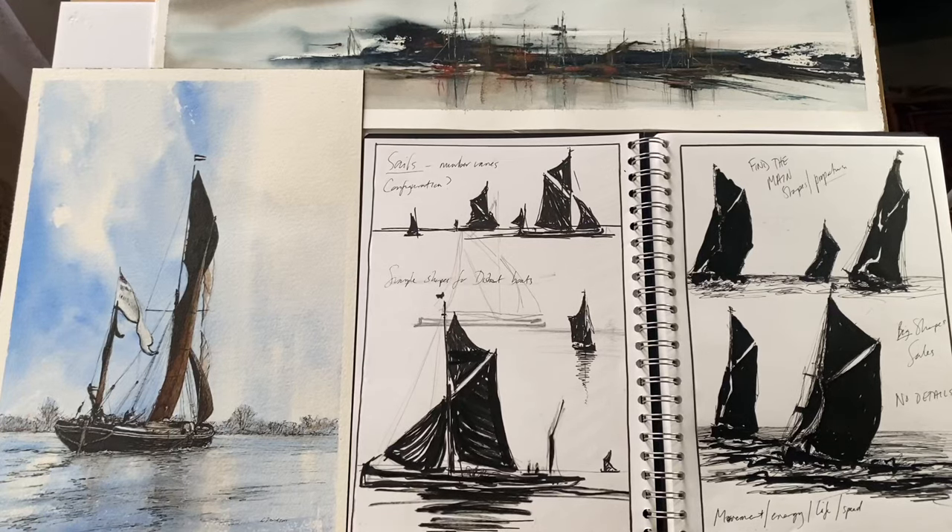Hi and welcome to Lois and Morgana Davidson Art. It's Lois here and today I'm going to be sharing with you my current personal project.